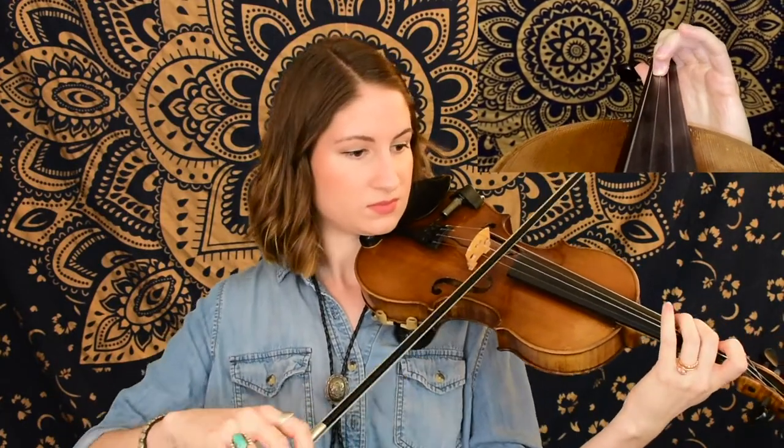Moving on to the next little section, we still have eighth notes and this time we're beginning on a C sharp. With the swung eighth notes, this time they're taking us all the way down to the G string. So make sure that you're familiar with that lower range on the fiddle. And with that C sharp — that high third finger — make sure that you are able to stretch all the way up there. You might've noticed too that I used my fourth finger for that A so that we didn't have to hop to the A string between those two F sharps. You're welcome to do that as well if you feel like it would save you a little bit of effort.